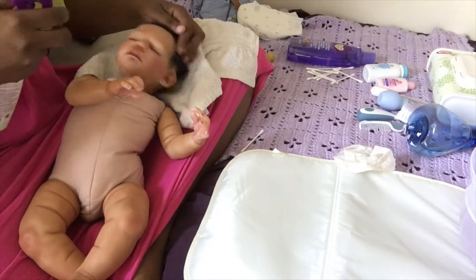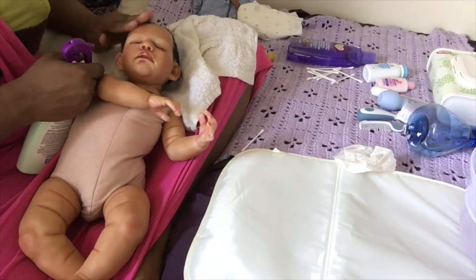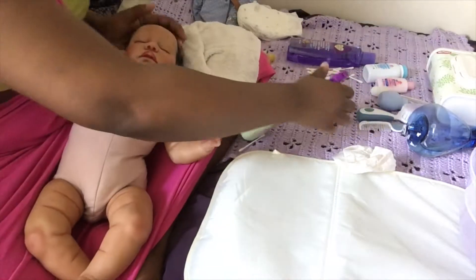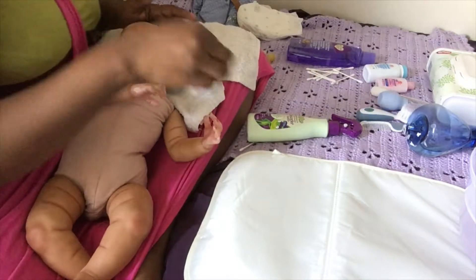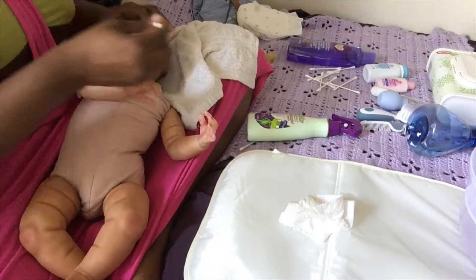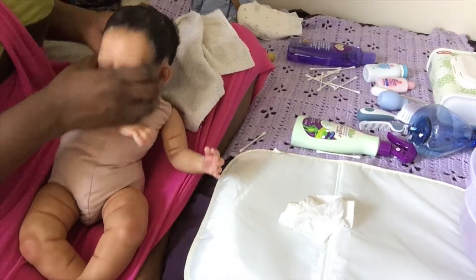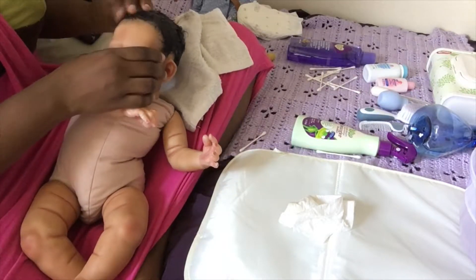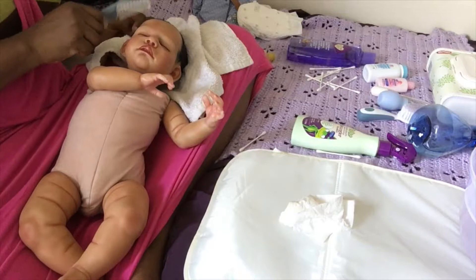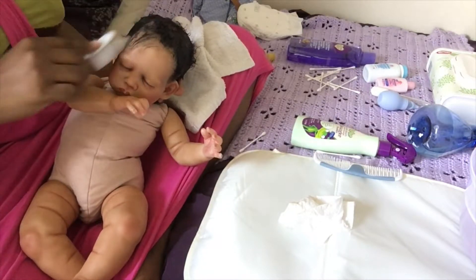I do this routine once a year — the full bath and hair washing and all of that. Only once a year, just because she's not real, guys. She's a doll and she's an artwork. We don't want her to lose too much paint or hair, because repairing her hair and her paint and all of that is a pretty expensive thing. So we don't want to do this too much and have to repair her.